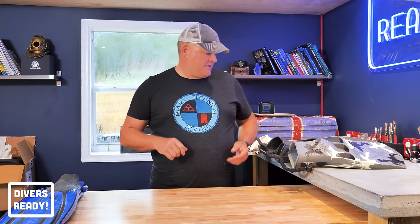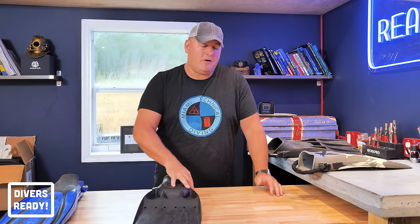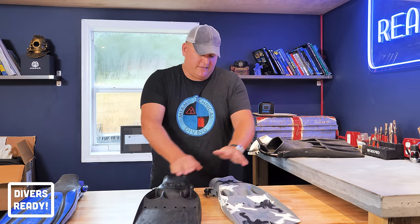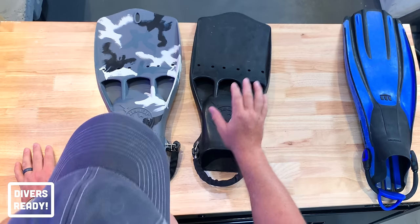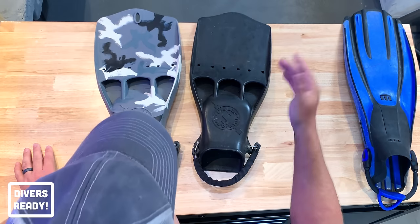The next pair of fins I came into contact with was when I started technical diving: the Scuba Pro jet fins. Currently I own two pairs of jet fins. These ones are size double extra large and these ones are size extra large. So why would I own the same pair of fins in two different sizes?